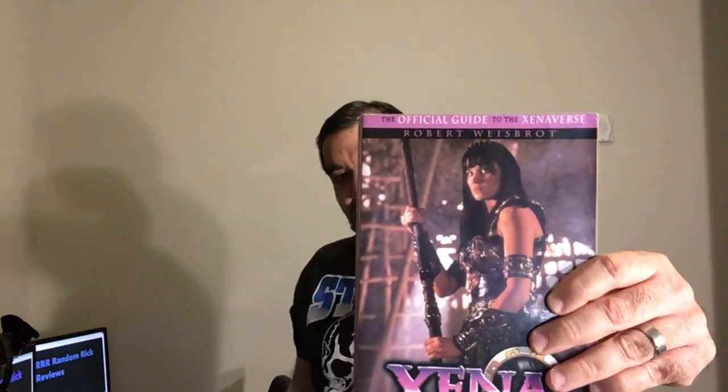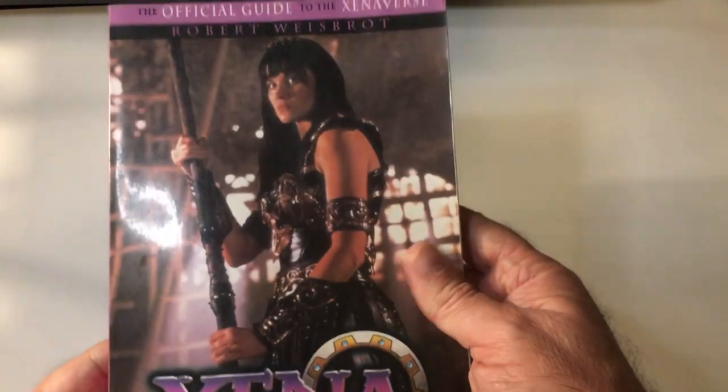Hey, welcome back to Triple R. Taking a quick look at Xeno Fans, the official guide to the Xeno Verse by Robert Westbro. I got it pretty cheap off Amazon. It's a good book for Xeno fans — it's got some photos and good stories, so we'll flip it open and check it out.